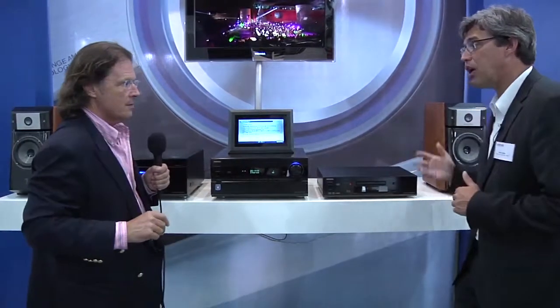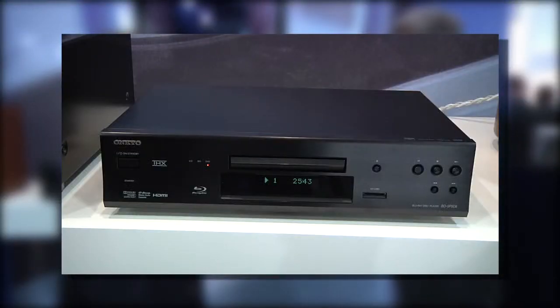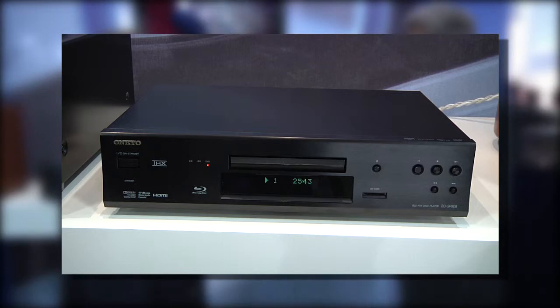To make it complete, we also now offer a Blu-ray player — a full metal Blu-ray player. A lot of Blu-ray players are just a bit plastic and cheap. This is really very rigid, very heavy, which gives fantastic sound and of course video quality.